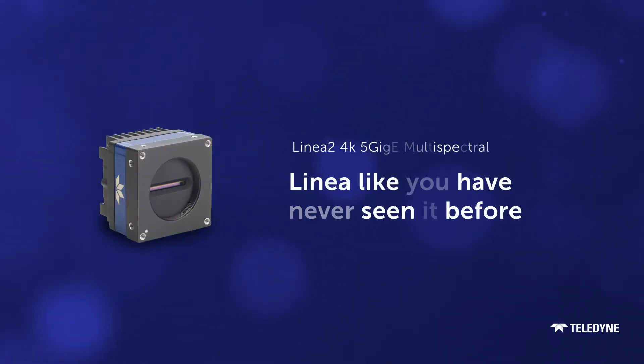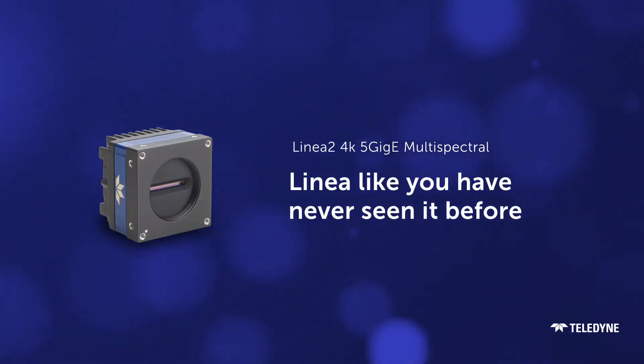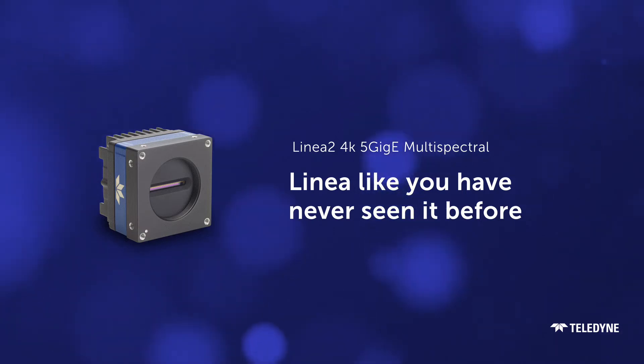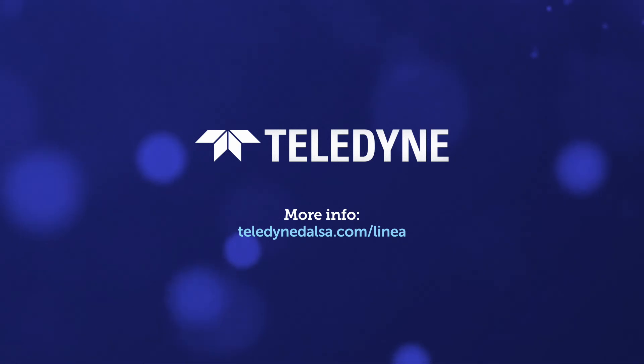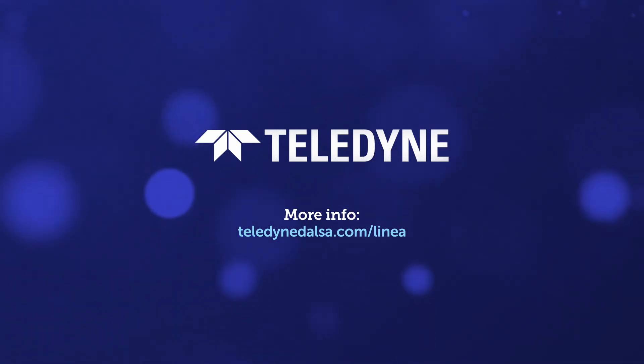LINEA 2 4K Multi-Spectral. LINEA like you've never seen it before.